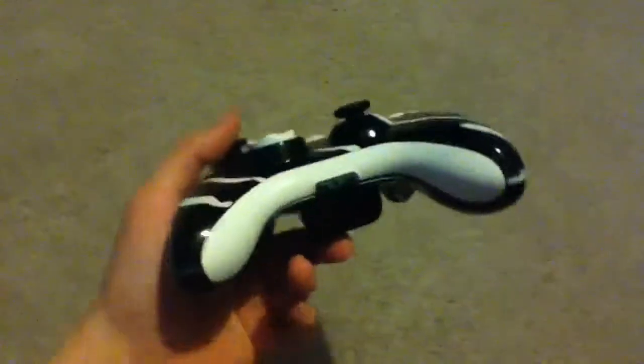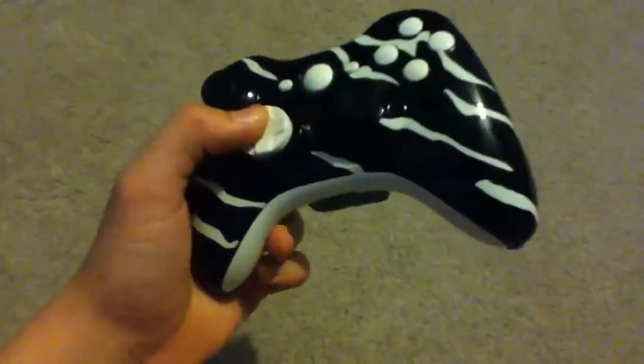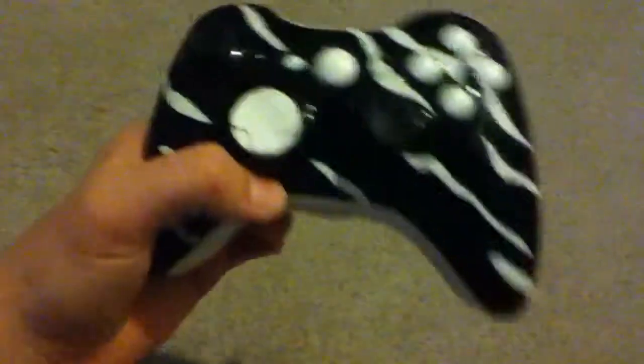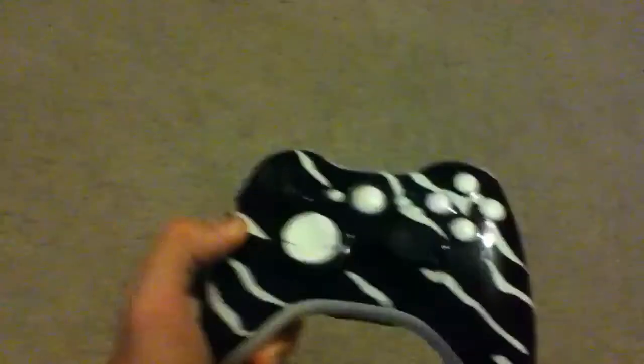I'm pretty happy because most of the other controllers I've done were okay, but this is probably just the best one I've ever done. It looks amazing — I don't know how it looks on camera, but from your eyes it looks amazing. I haven't screwed it together yet because I'm still waiting for the paint to dry.